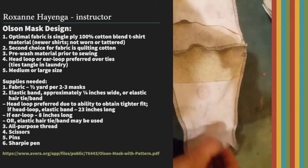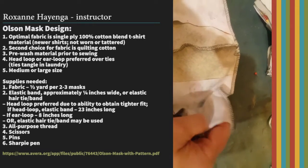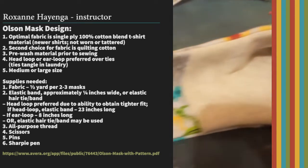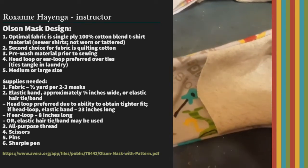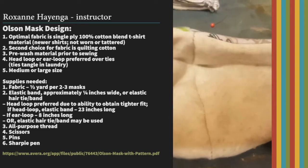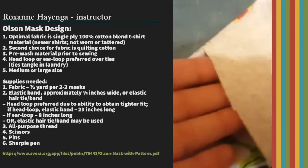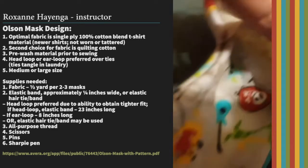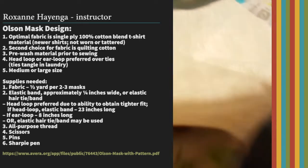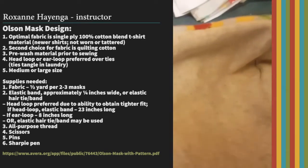You're going to open up this little spot here and then turn the mask right side out. Now you've got your mask turned right side out. You can see why it's nice if it's a contrast fabric, because it's easy to see the opening. That's where the filter goes — they can just slide it in right there, so it's really easy to find that opening.